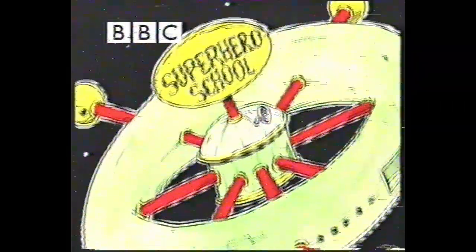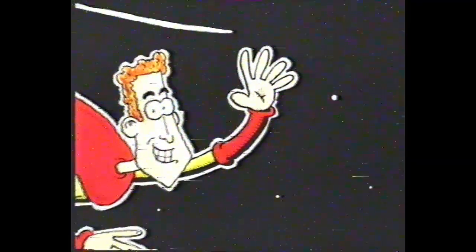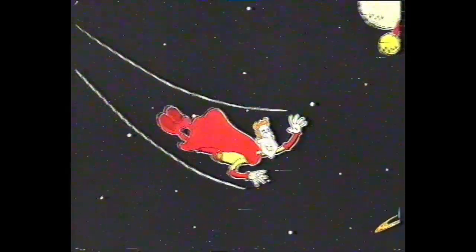Superhero School. Its next student is boldly going to learn what no other superhero has learned before. Yes, this is the story of Mathsman. All in half a man, it's Mathsman!